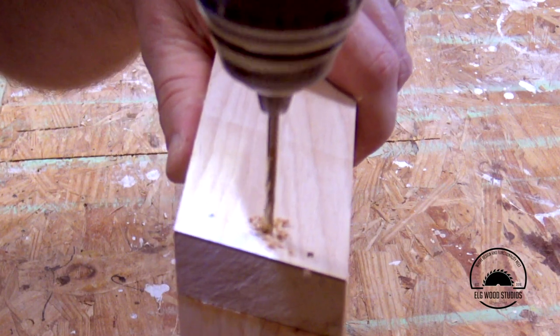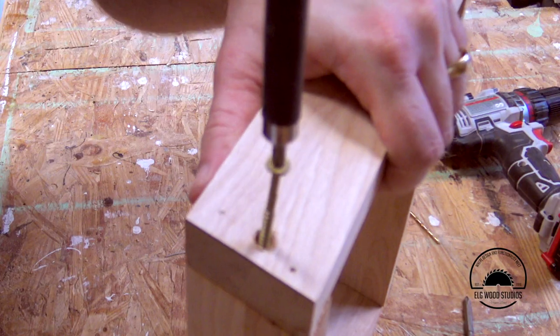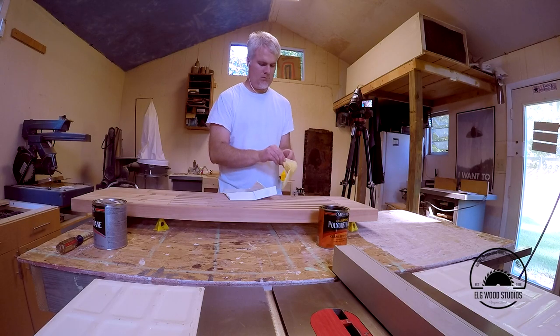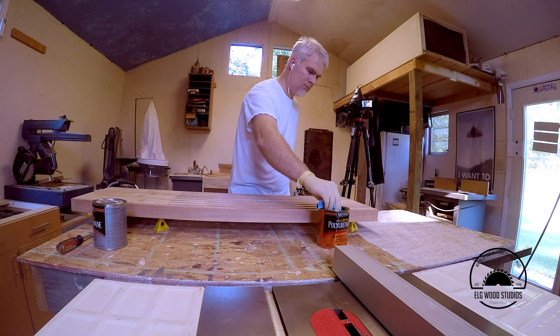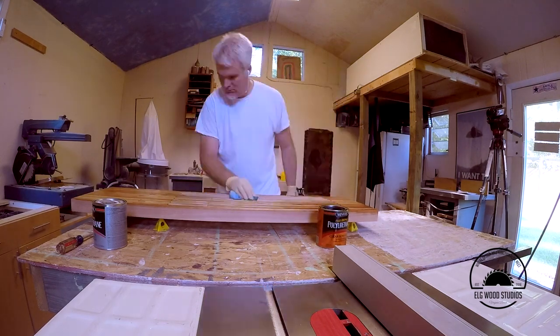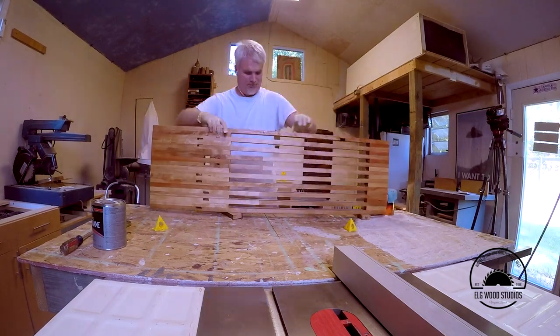Even though I used glue and nails in this project, I went ahead and put a single screw into each piece just for a little extra protection. I have a lot of kids and my daughter's friends running through the house and I wouldn't want someone to sit on this thing and have it break. Then I sanded the legs and got them ready. The finish for this project is just Minwax polyurethane semi-gloss — this is the best part of any project. Overall this will have about four or five coats, and I usually sand with 220 grit in between each coat, then finish it off with some paste wax just to give it a nice feel.